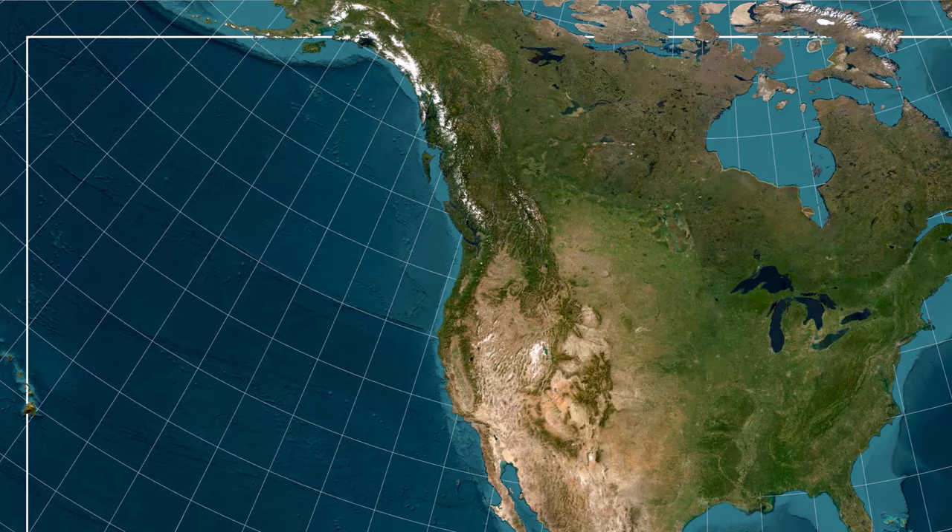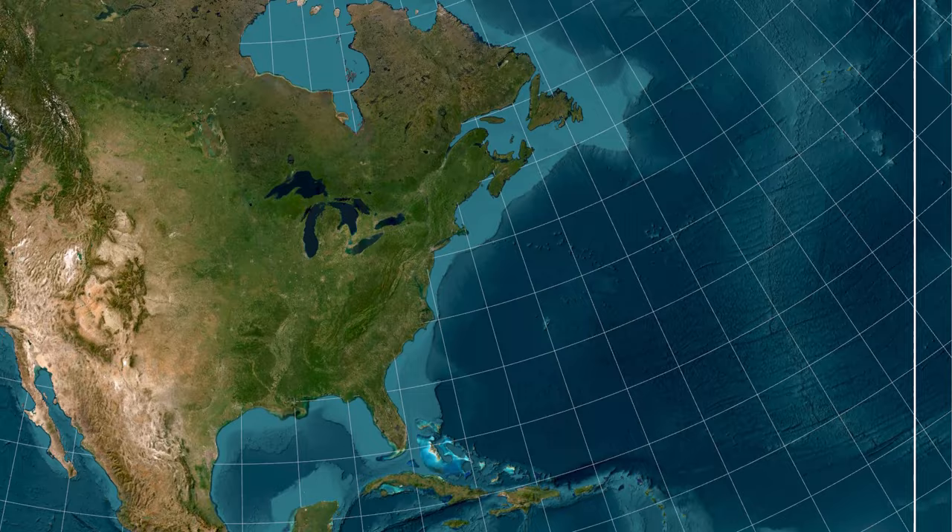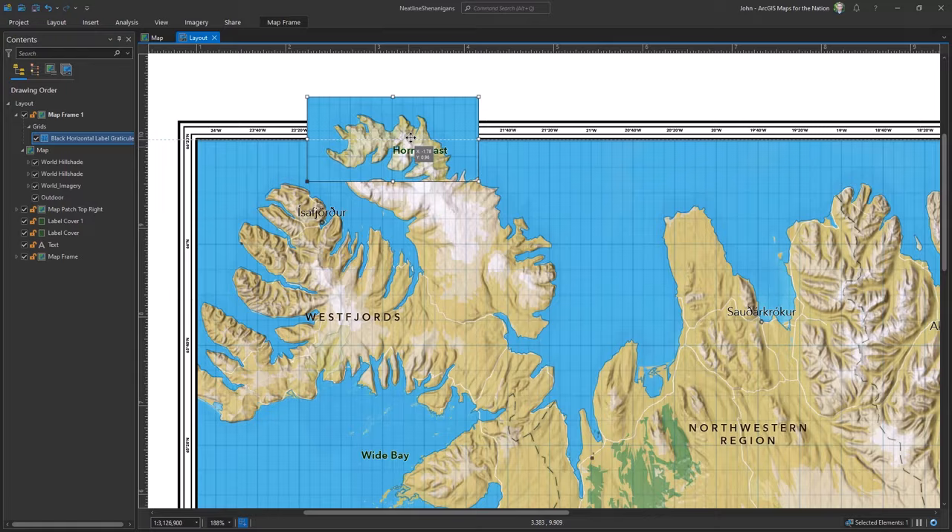Stepping on over the neat line, or fine-tuning how your map accoutrement render, is one of the unspeakable pleasures of cartography and it's got a rich history. If you like this video, you might like this other video where we really show the neat line who's boss.